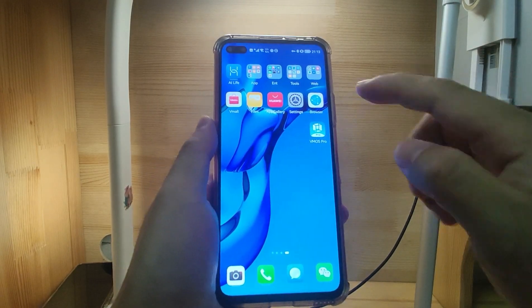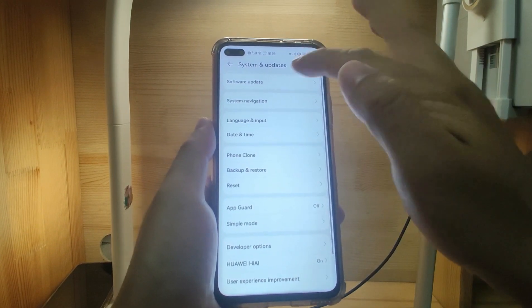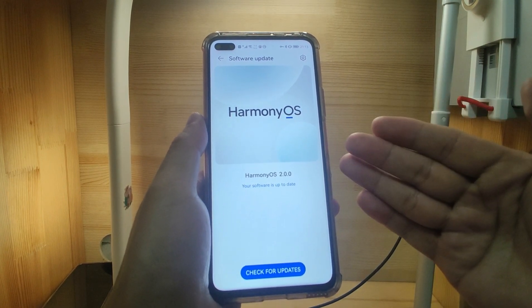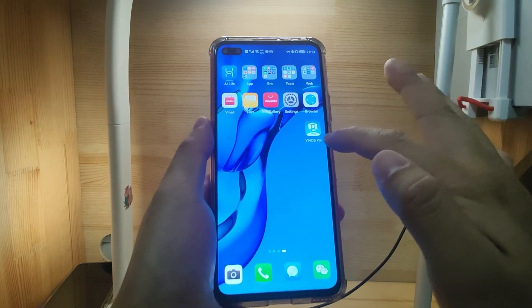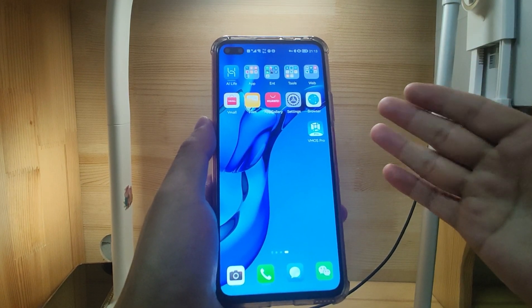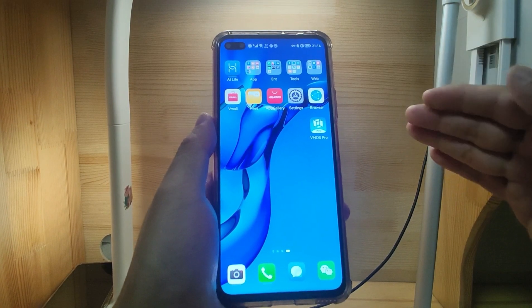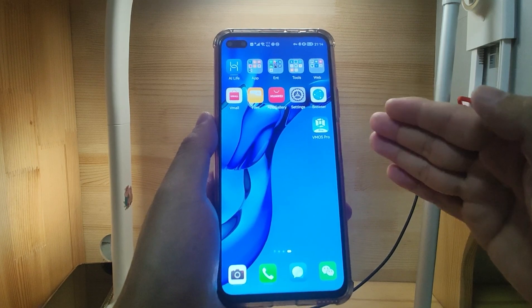Welcome to my Huawei phone. Let's check the settings — the system update and the software update. You can see my system is using HarmonyOS 2, the latest version. Now let's go back to the desktop and have a look at this VMOS Pro virtual machine. If you want to know how to install this virtual machine, you can click the link in the video description for a detailed installation guide.